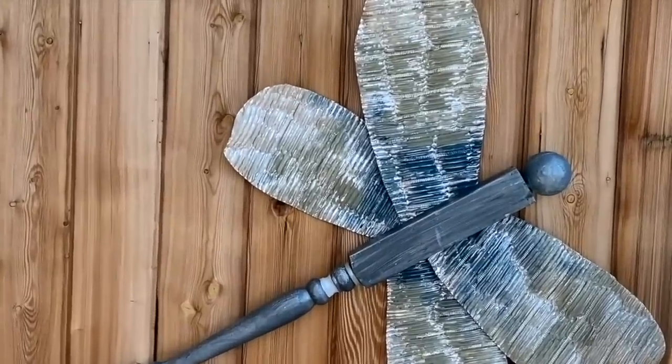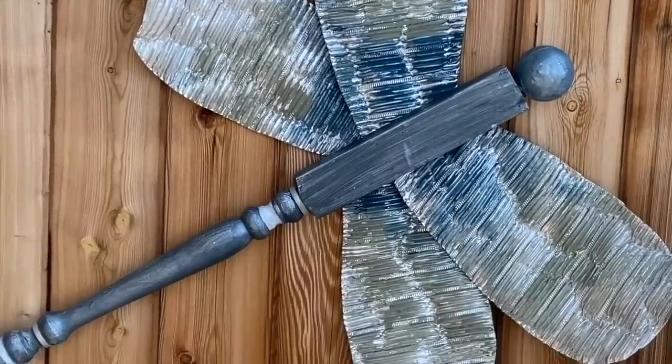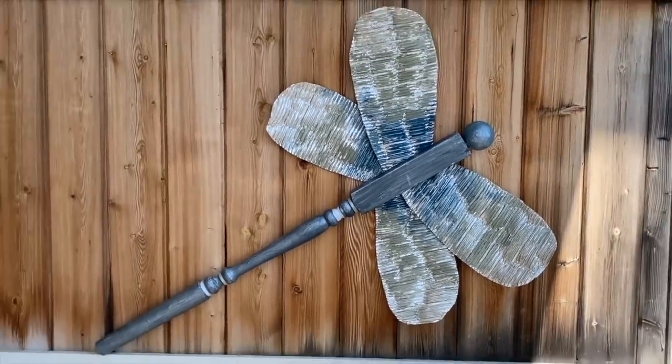I love how fun this giant dragonfly is. It adds such a colorful touch to the fence and was so easy to make.